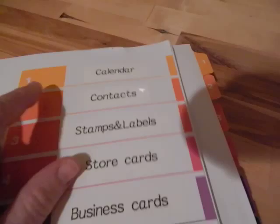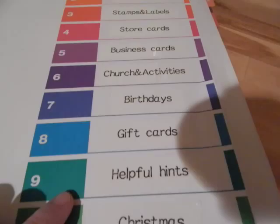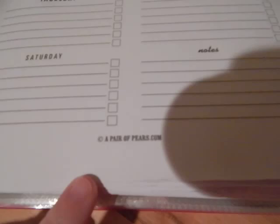Each section is broken down by: section one is a calendar, contacts, stamps and labels, store cards, business cards, church and activities, birthdays, gift cards, helpful hints, and Christmas.